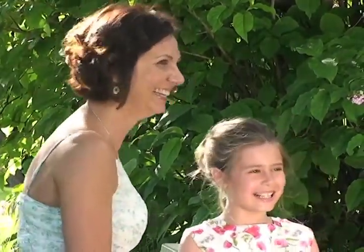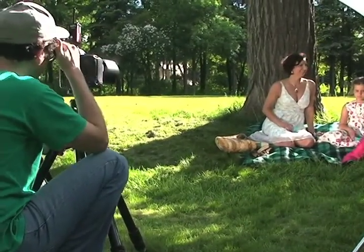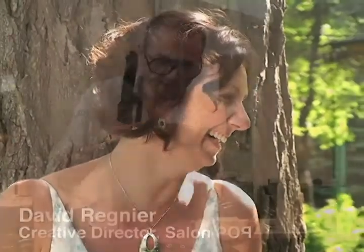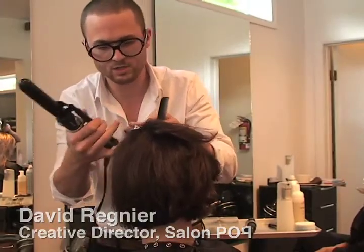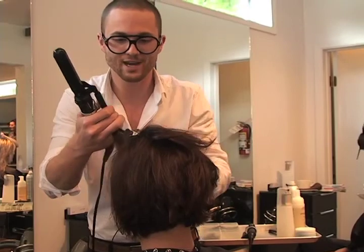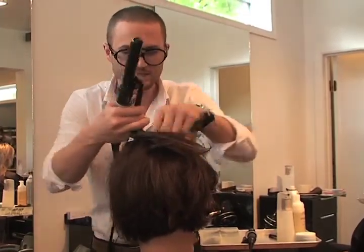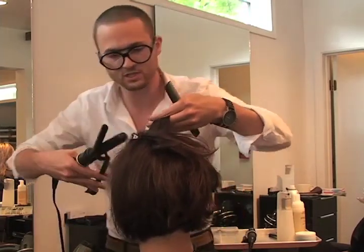I'm going for more of a soft summery look, something a little bit more natural, more of a nice curl versus something too tight. I'm just wanting it less contrived today. It's not that difficult. The biggest thing is that people aren't used to using curling irons anymore. We've kind of packed them up for the last few years, so just getting familiar with curling irons again is going to be pretty beneficial.